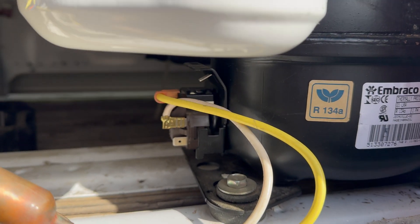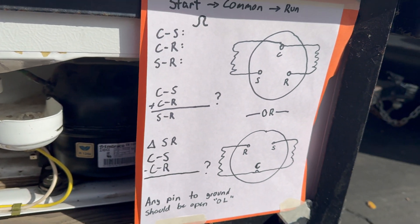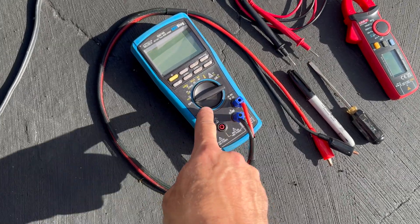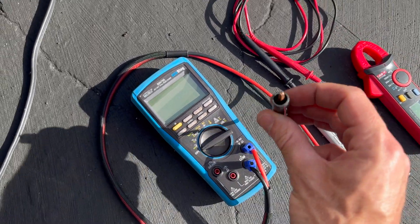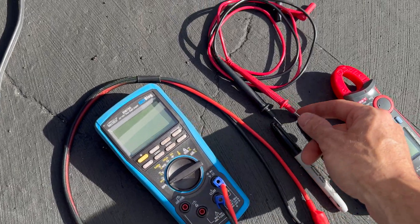I'm going to take these connectors off — of course disconnecting power first — and then we'll use this sheet to walk through the basic troubleshooting process. Tools required are pretty simple: mainly a multimeter that can do voltage AC and ohms. As a bonus, I've got an AC clamp meter and leads with alligator clips.